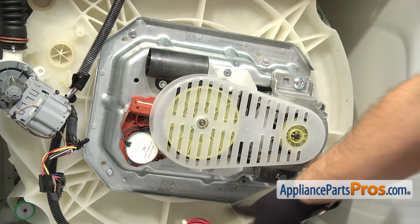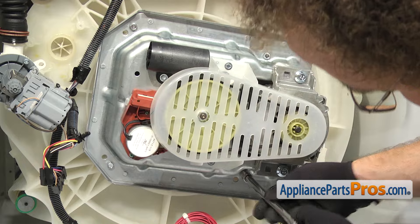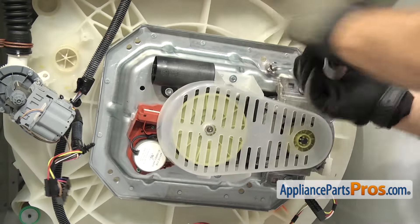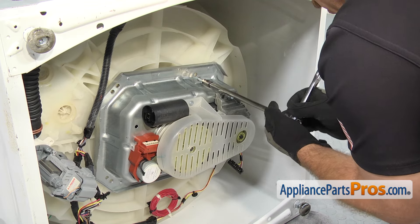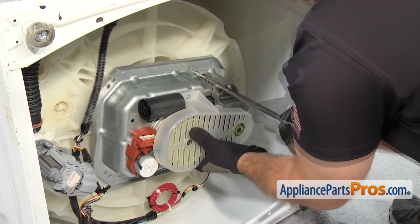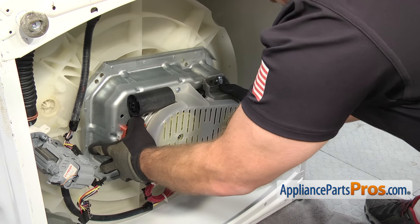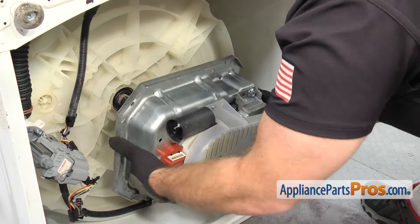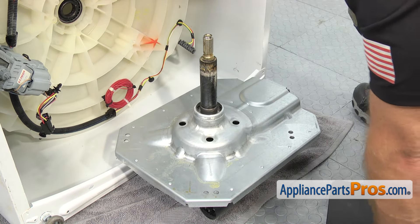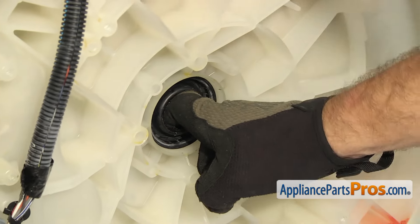Now we can take the transmission out — it's held in by four screws, one on each corner. We're going to use a 10 millimeter socket with a ratchet and a long extension to take them out. Before you take the last screw all the way out, you want to make sure you support the motor and the transmission so it doesn't fall. Once you have all four screws out, you can pull the transmission assembly out. You may have to shake it back and forth a little bit. Once you have it out, set it down carefully so you don't damage the belt shield. Normally the seal will be stuck right here — if it happened to stick in the tub, you can just reach up and carefully pull it out.